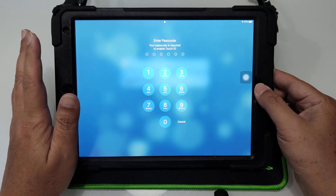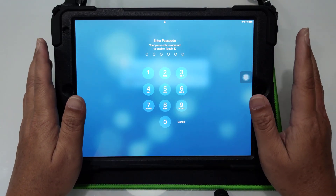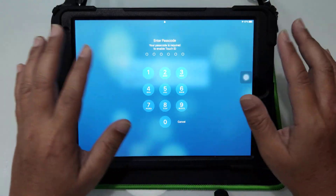But I'm going to show you guys another way of doing this. It's a very simple way — you don't need to go through all these steps. Let me just key in my password.